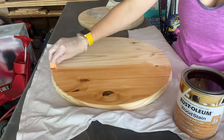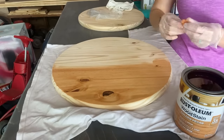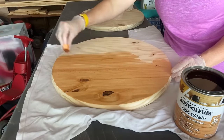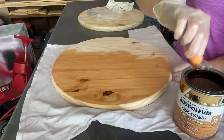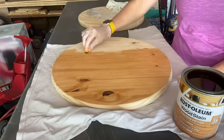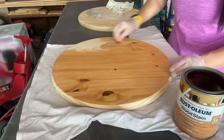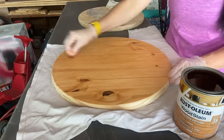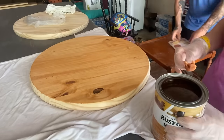Here I'm using Minwax wood stain in golden pecan and I use a microfiber towel. I cut them into pretty small squares, maybe like a two by two, even one by one depending on what I'm doing. I find that microfiber towel cloths hold a lot more of the stain and go a lot further. I have tried rags, t-shirts, and also foam brushes — that's actually what I started off with because I saw it in a YouTube video.